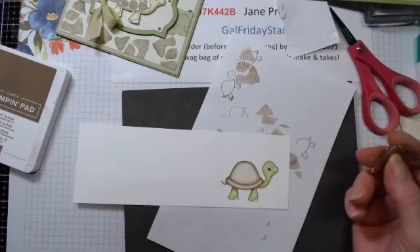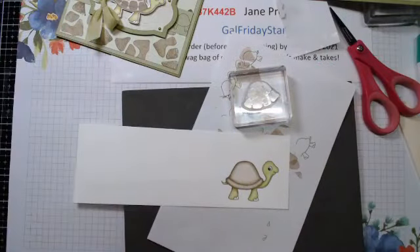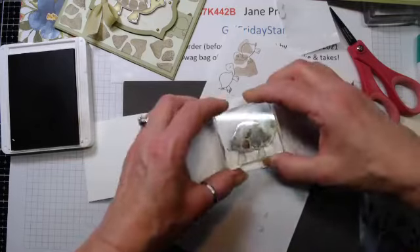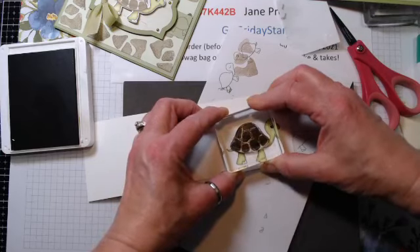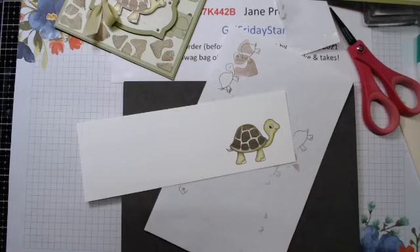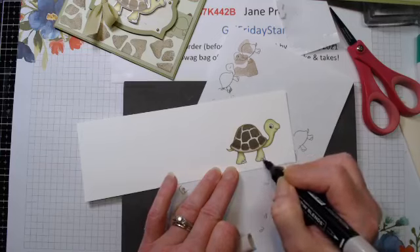Give it some good ink and let's get this lined up. There we go - he's so cute. I left his toenails white. I'm going to use the Light Crumb Cake and just give them a little color. There we go. Let's grab this punch and punch this baby out - make sure he's lined up really well.